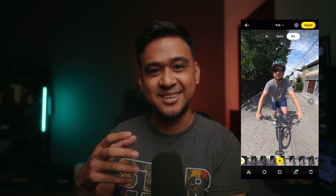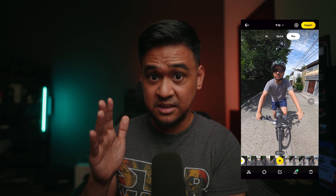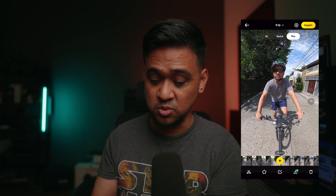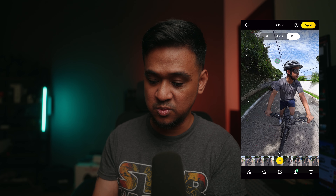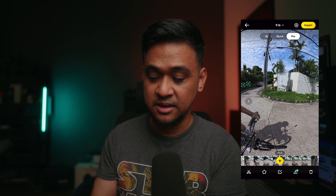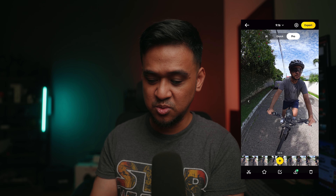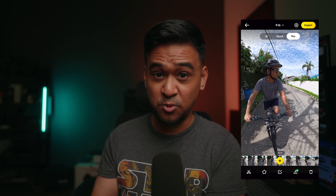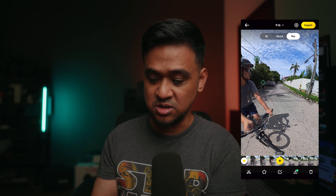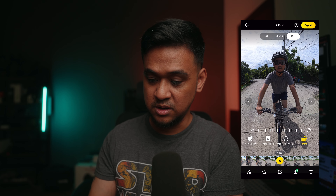Why is editing Insta360 clips considered tiresome or complicated? It's because that keyframe or view will stay even if you change your position. So once we get to the part where I turn left with my bike, I'm already not in frame because the view did not change. To do that manually, you would have to stop right before you make the turn, create a keyframe, and then once you turn, set another keyframe and reframe the image to yourself. Update the keyframe. That's how you do it manually — and I am still in the center.